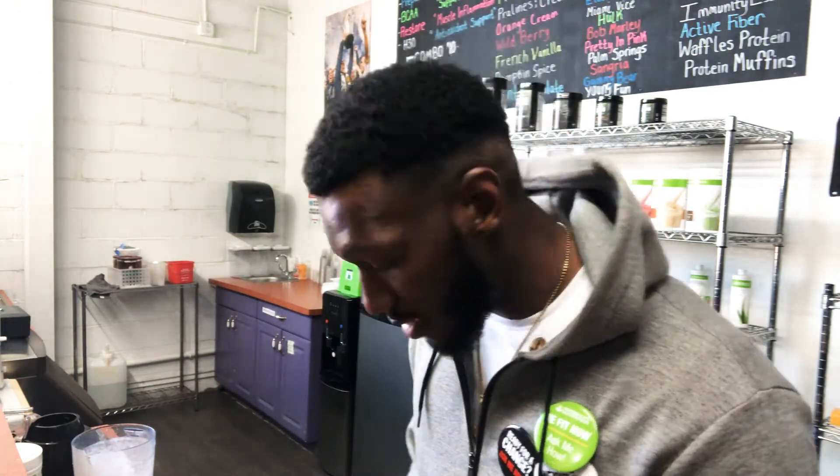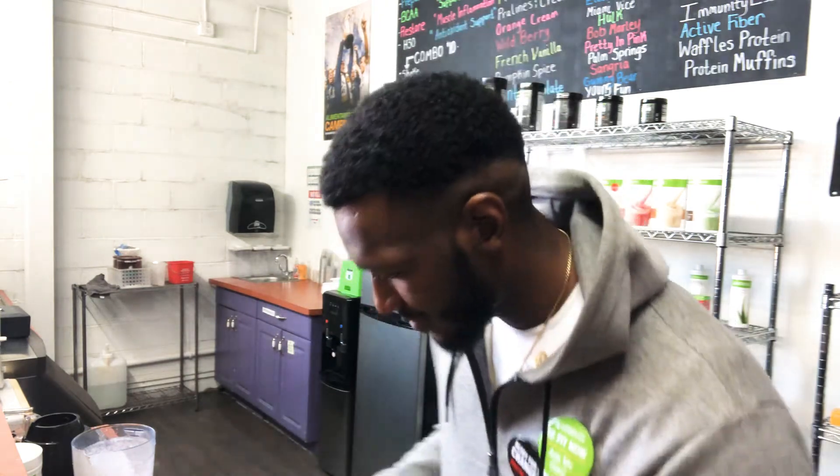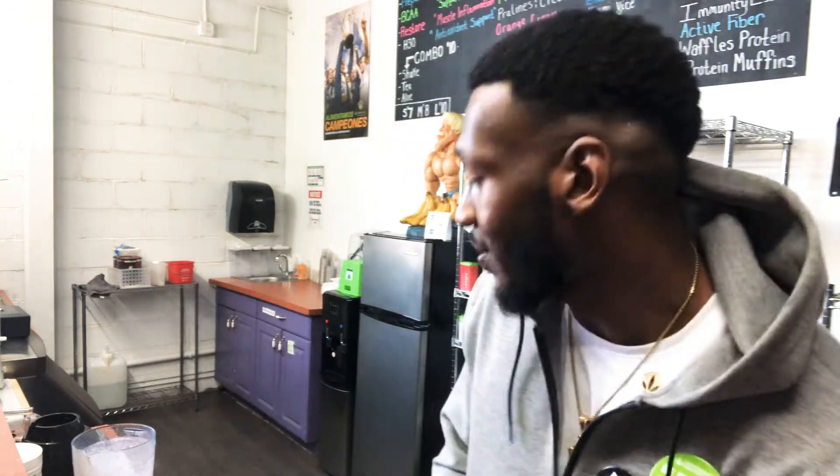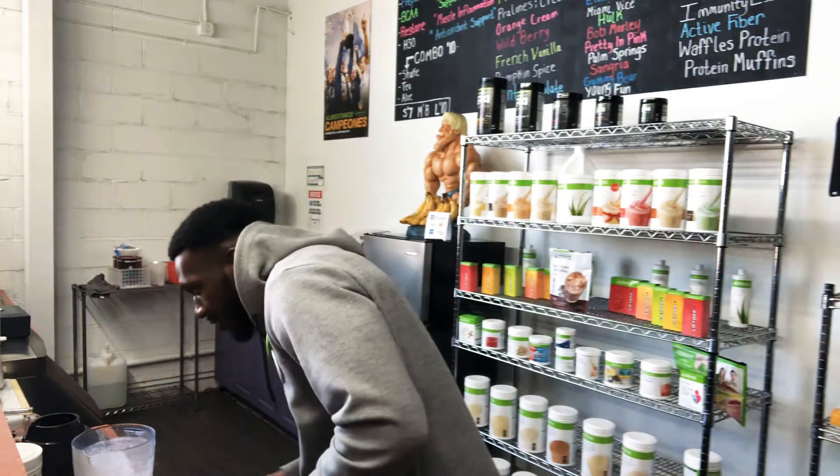It's been crazy, man. We're gonna keep doing it — keep using the product, keep wearing the brand, keep talking to people — until eventually we shake up and disrupt the whole fitness space. It's about to be incredible.